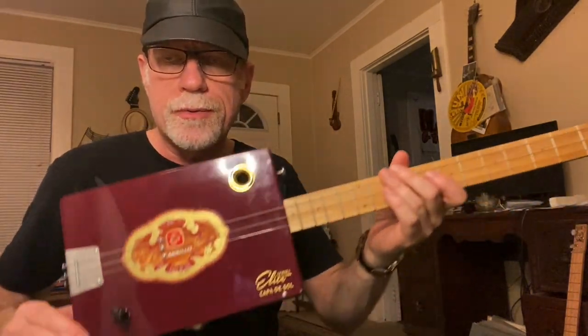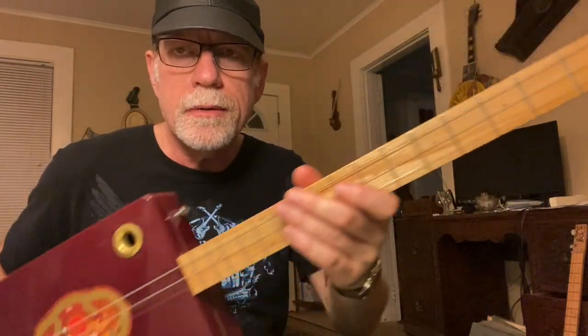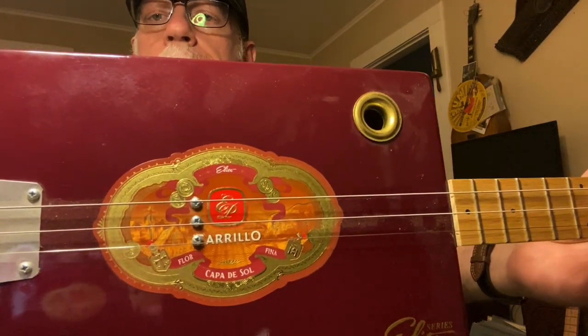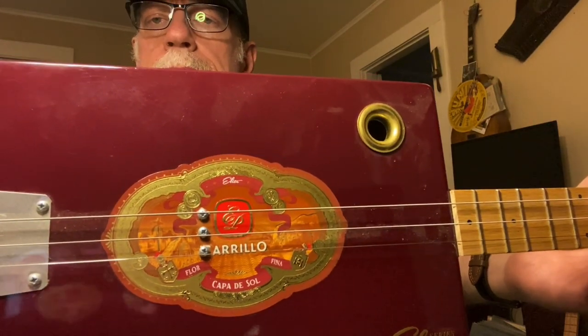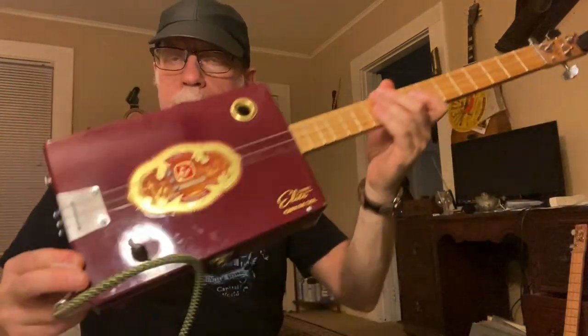Howdy folks, Blues Boy Jag here. Three-string electric, obviously single coil, cigar box guitar made by me. Those three screws, if you're wondering, are the pole pieces — that is an embedded pickup inside the box to preserve the artwork. Made a ton of these over the years. Let's do some metal stuff.